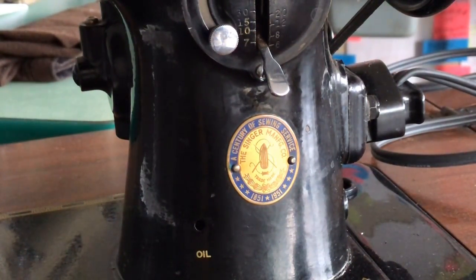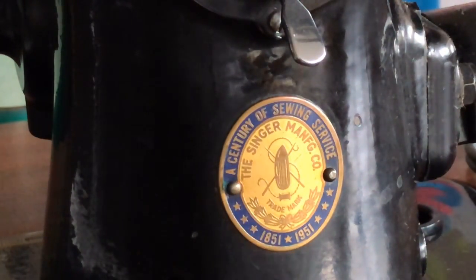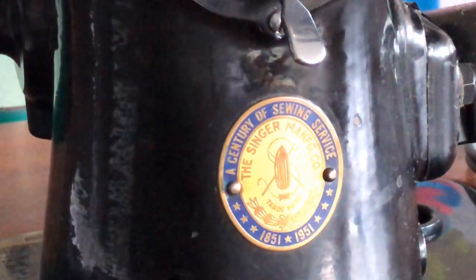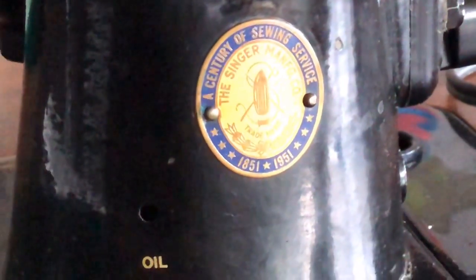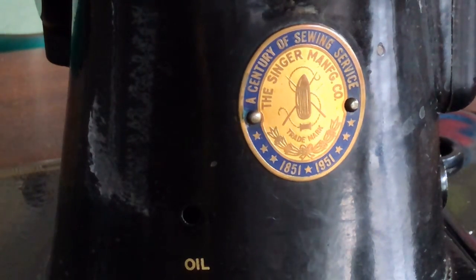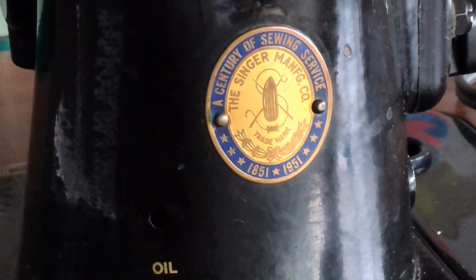This is what is referred to as the Singer Centennial badge. It was created and applied to machines because Singer was celebrating in 1951 their 100th anniversary. That really tells you something about just how old the sewing machine business is — it's like 70 years ago when they were doing this celebration. So it's about 170 years ago that Singer was founded. It's one of those legacy industries.